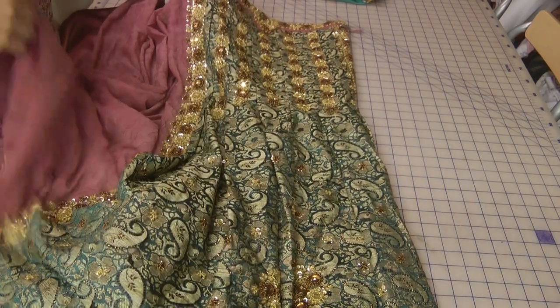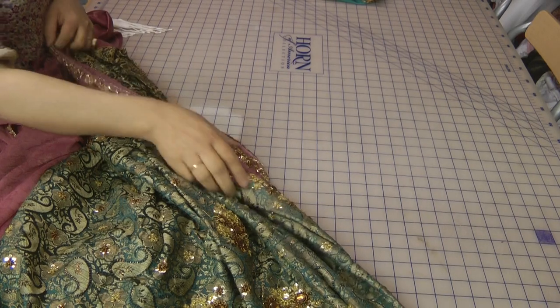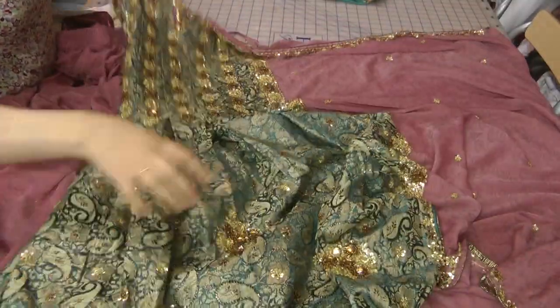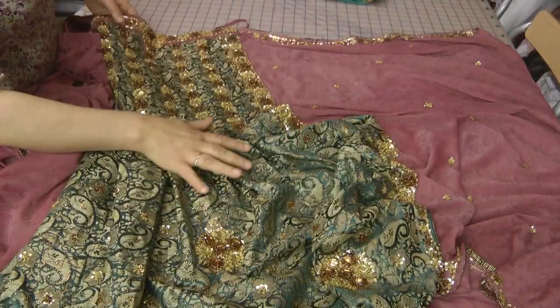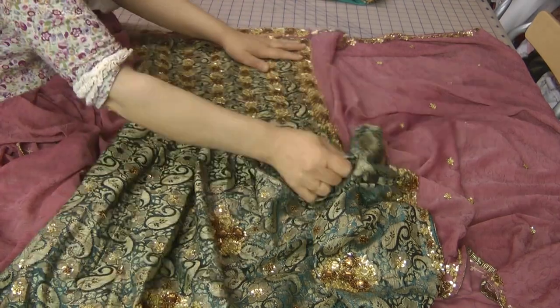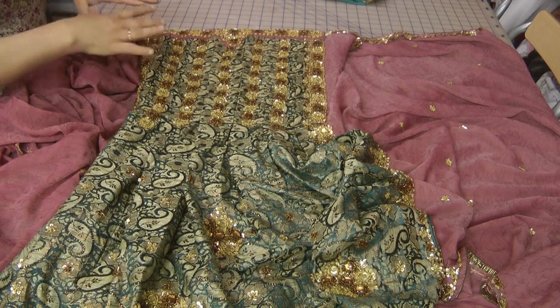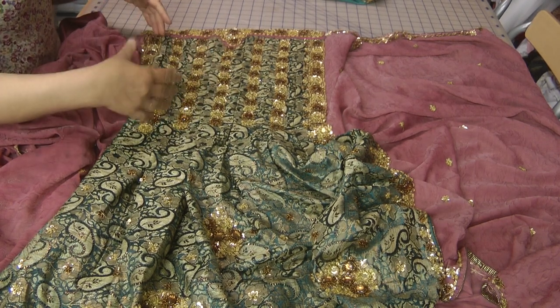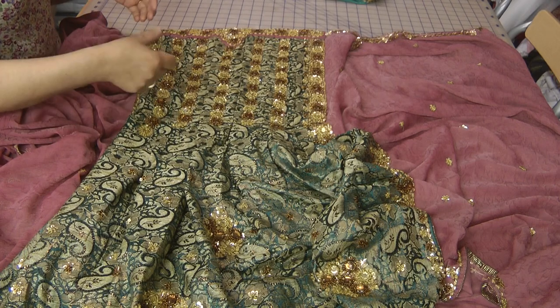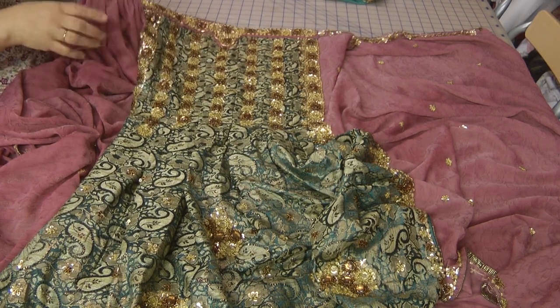Inshallah, I will be going on to show you how to make one of these sarees hopefully pretty soon. It's quite easy to do. If you want to make a saree and pleat it yourself, I'm going to show you how to make one of these pleated sarees where you don't have to put the folds in yourself.